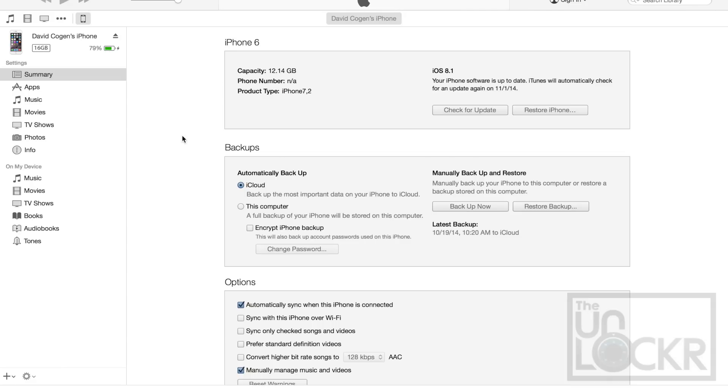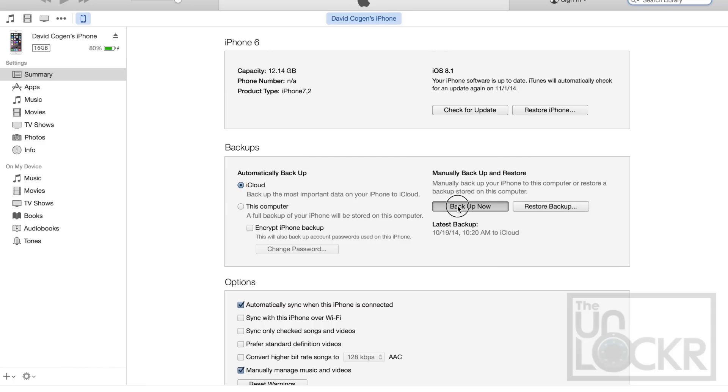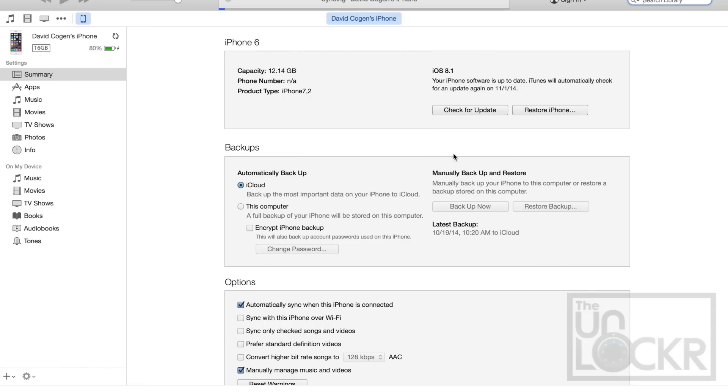First thing we're gonna do is back up the device. Plug your device into your computer, open iTunes, click on the iPhone symbol at the top left and click Back Up Now. Click back up apps and let it do its thing. And once it's all backed up, we're actually going to restore it.